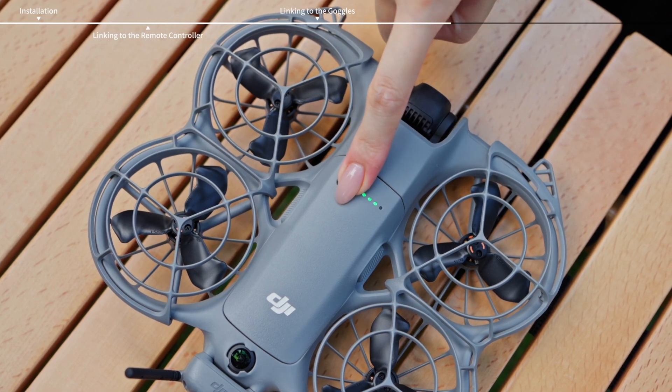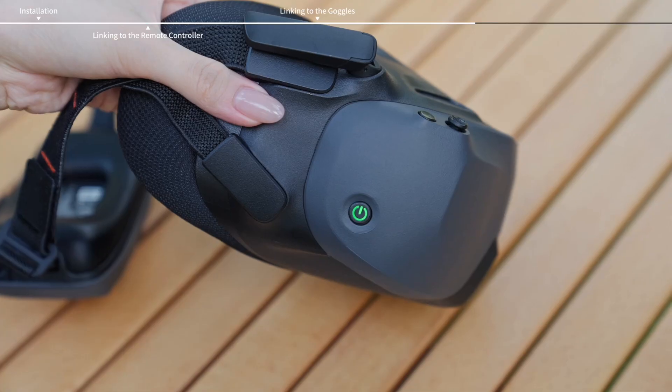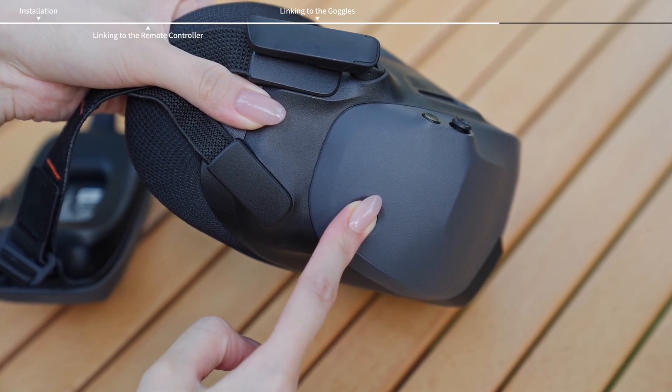Press and hold the power button on the aircraft until it beeps once and the battery level LEDs start to blink in sequence. Press and hold the power button on the goggles until the goggles start to beep continuously and the power button starts to blink yellow.